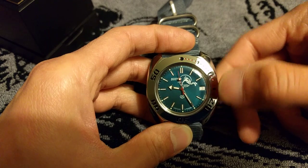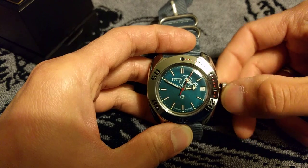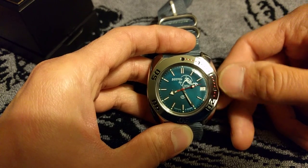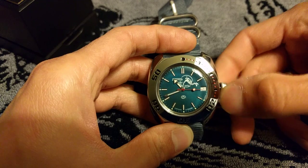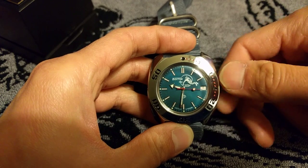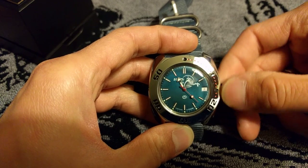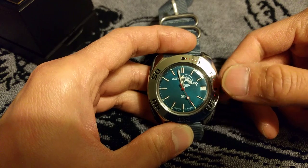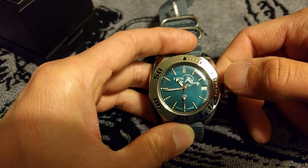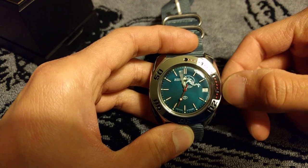This watch does not have a quick day change. So you can do it the really slow way, or you can do it somewhat faster by going past 12 o'clock, reverse back to 8 o'clock, and back to 12 again to change the day. And as you can see when I turn this — look at the second hand — this movement is really something on its own.